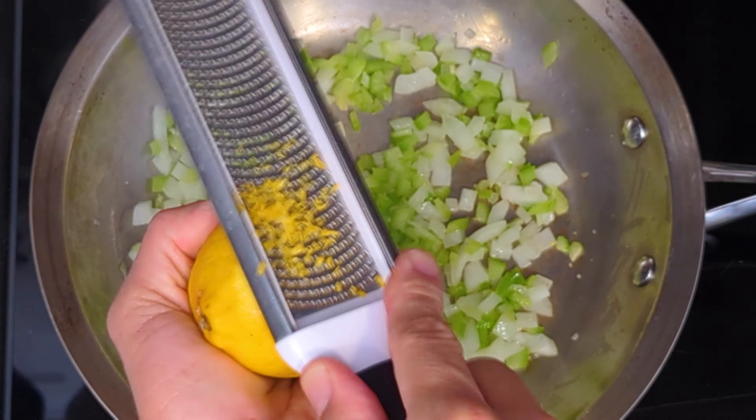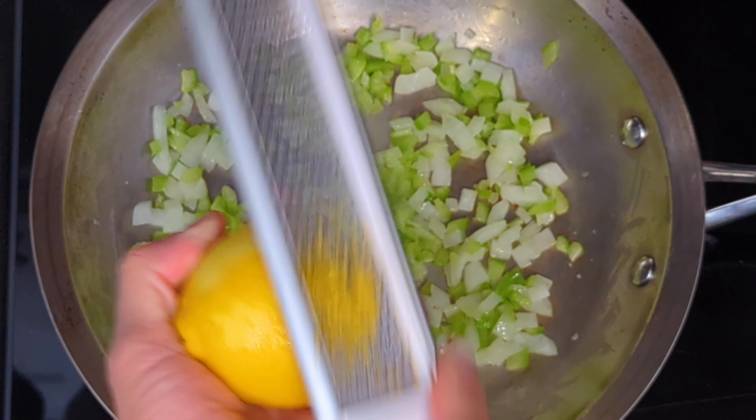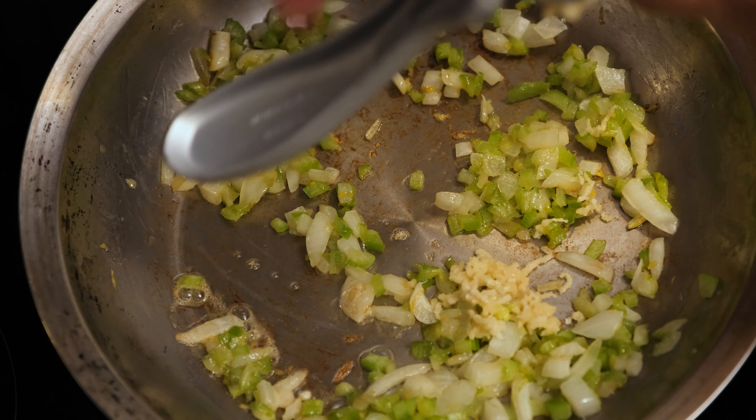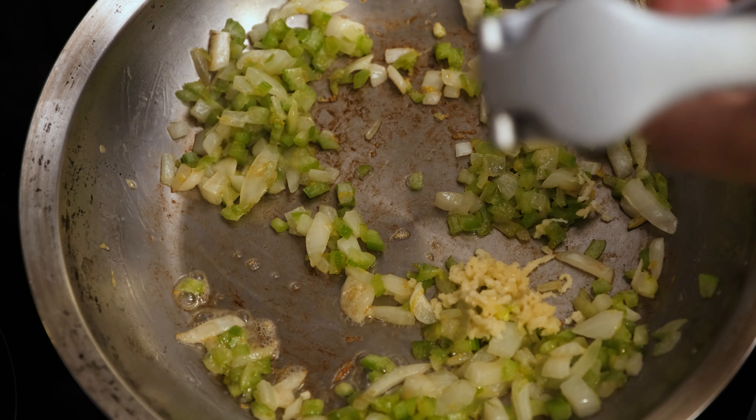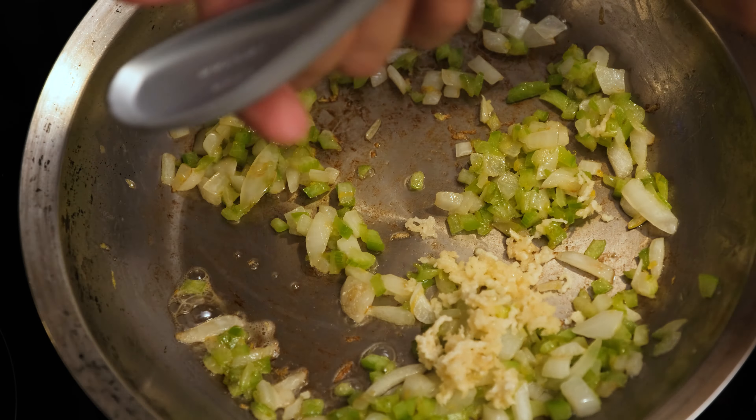Now we're gonna add about two teaspoons of lemon zest. Then we'll take two cloves of garlic and put that through a garlic press. We'll sauté that for another two minutes or so, just until the garlic becomes fragrant.